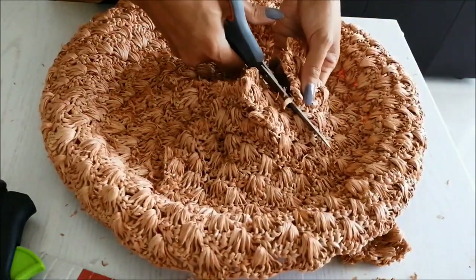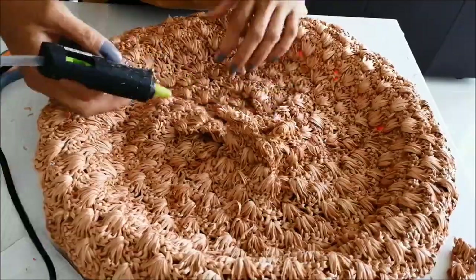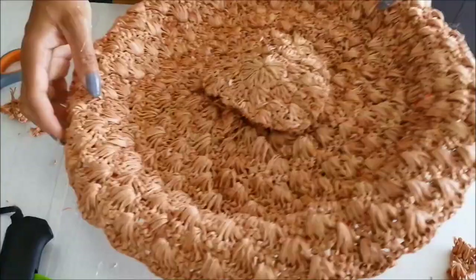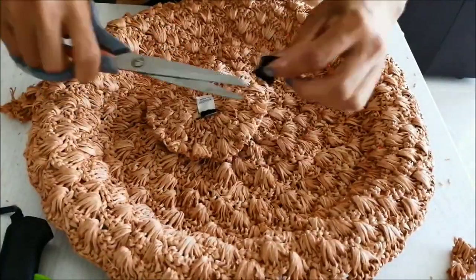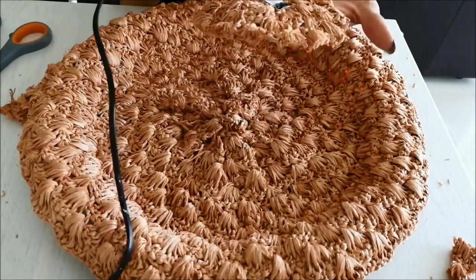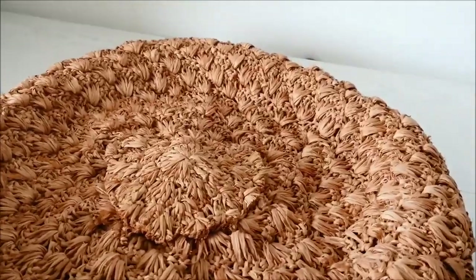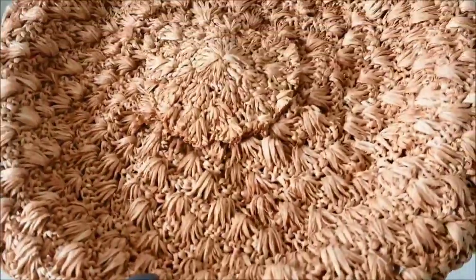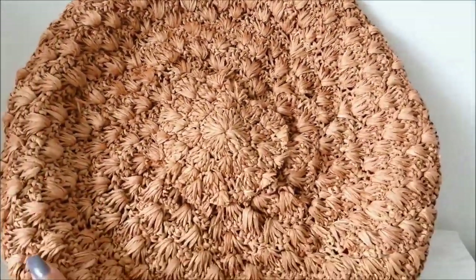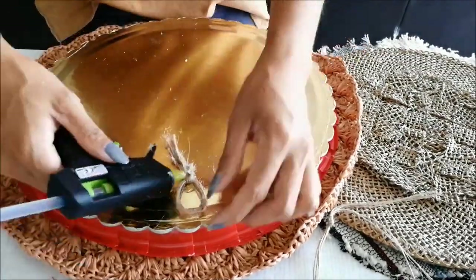I glue a piece of fabric on the cardboard. Last detail is to add the top part of the hat that we cut before. We are ready to go. Just glue the strings at the back and they are ready to hang.